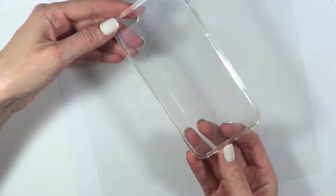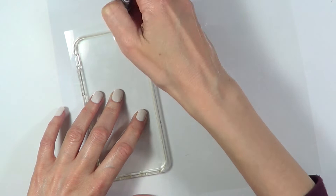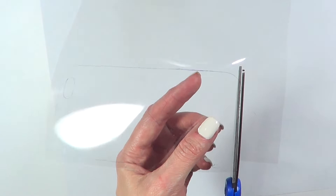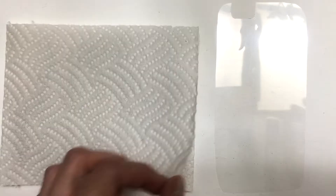For the next step I'm going to be using an acetate sheet and my clear phone case that I got online. I'm placing my phone case upside down on top of the acetate sheet, tracing the shape with my pen — don't forget the camera gap — and then I'm just going to cut that shape out.